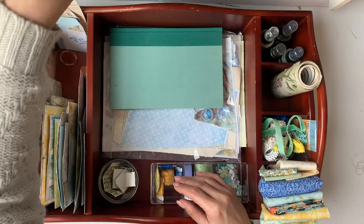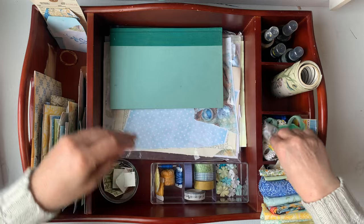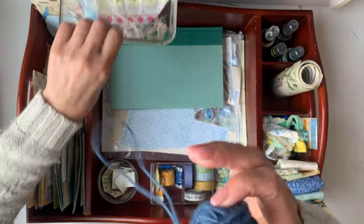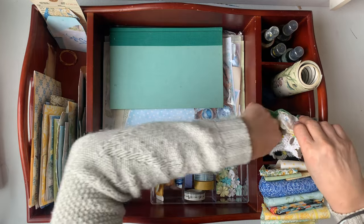I was just looking here in this little tray and I think this would be perfect for this journal too, so it's going in there — and actually that too. We'll add that to the mix.